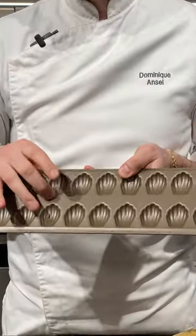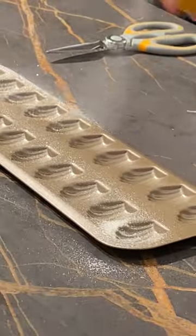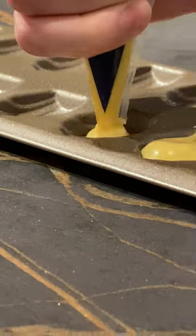This is a miniature madeleine pan and I just got this on Amazon — it's pretty easy. This is one of my pet peeves in the kitchen: make sure you trash it right away so it doesn't end up in the food.